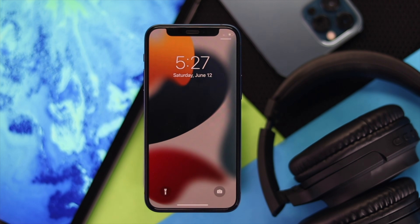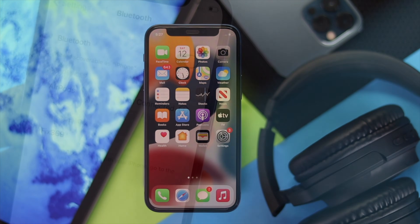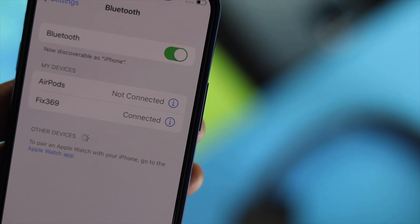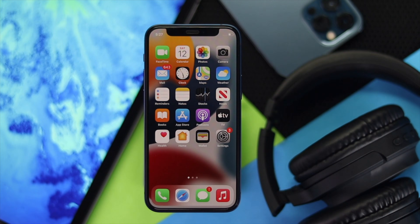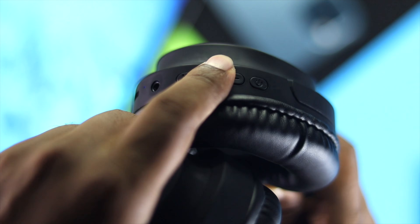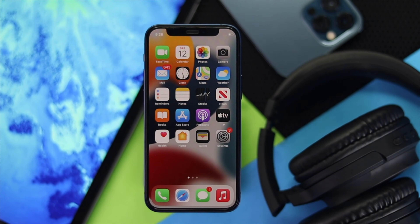Alright guys, so after giving a Reset All Settings on your iPhone, go ahead and connect your headphone to your iPhone once again to check whether it's working or not. After doing all of these steps, we're optimistic that your problem will be solved and you will be able to hear from your headphone. These are the things you guys can apply to fix your headphone being connected with your iPhone but having no sound. Hope this video is useful. If so, leave a like and subscribe to the channel to get more useful video content. Thanks for watching and we will talk to you soon.